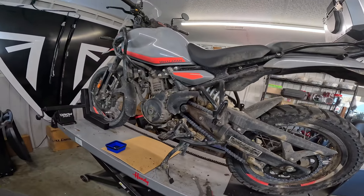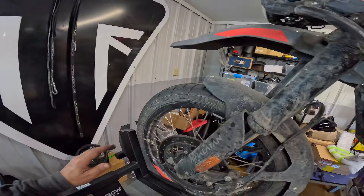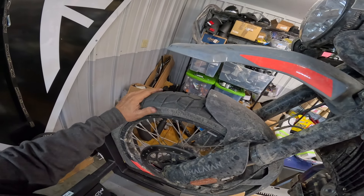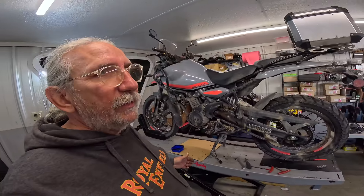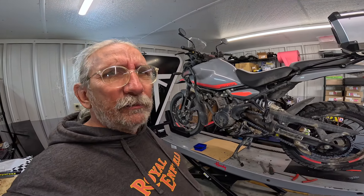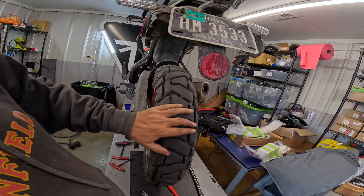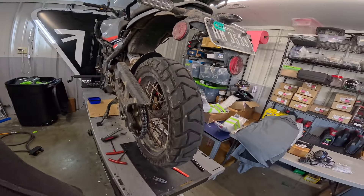Anyway it worked out pretty good. I already told you about adjusting the headlight. We're gonna keep the tire — I think this is still good for a few more miles. I don't want to put one on any sooner than I have to. This has got 14,300 on it. We'll put a Dunlop Trail Max Mission on it eventually. My other 411 Himalayan has 18 or 19,000 on the Dunlop Trail Max Mission on the front, and this one has just under 7,000 on it — I bet it's good for another 7,000 or more. No chunks missing out of it yet.